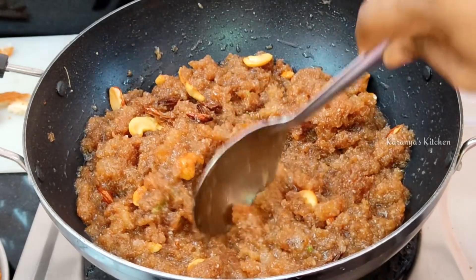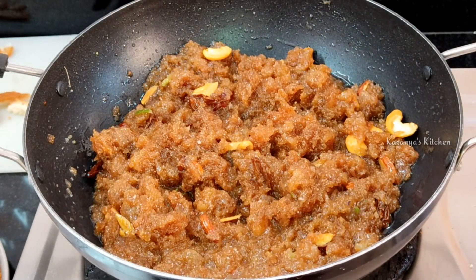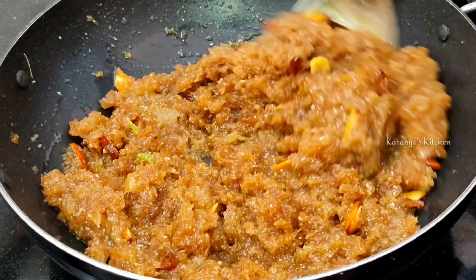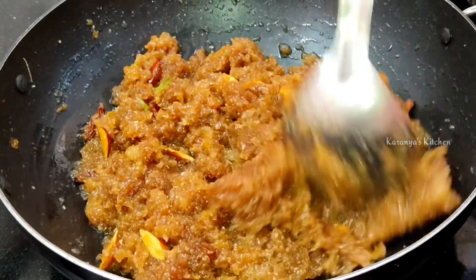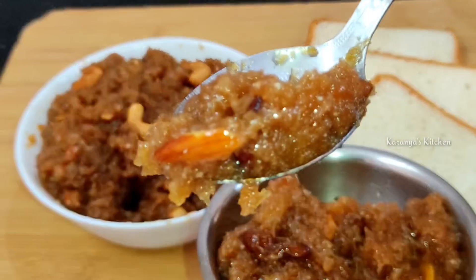If you like this video, please like and share it with your friends. Subscribe to my channel for more tasty recipes. Thank you for watching.